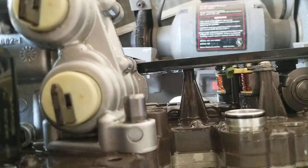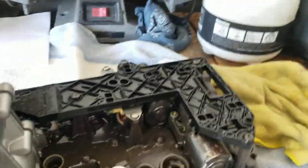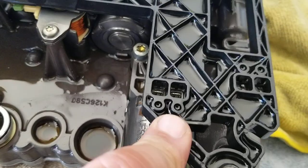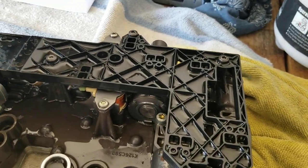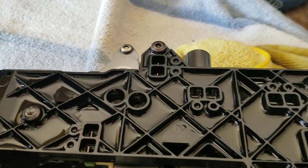It looks like I am seeing an issue. I'll be able to tell once I get this off, but it looks like one of these boots is ripped, so that could be an issue.